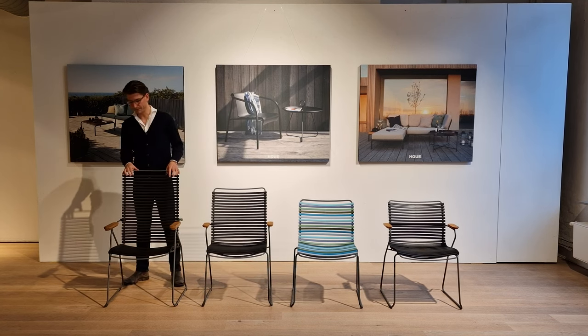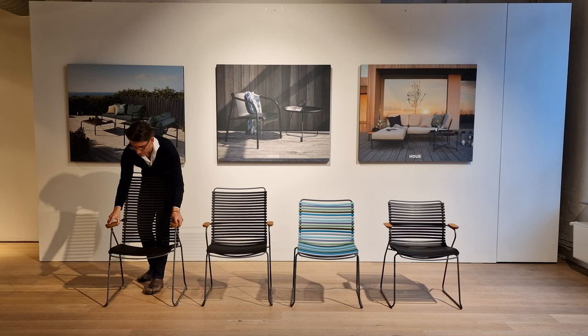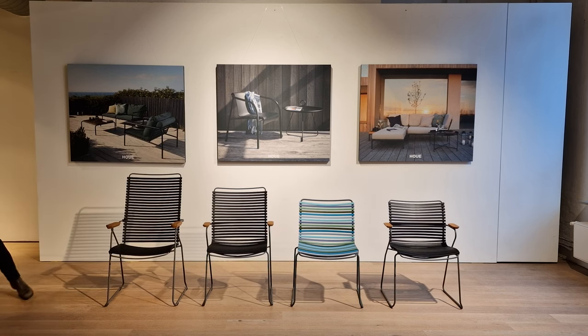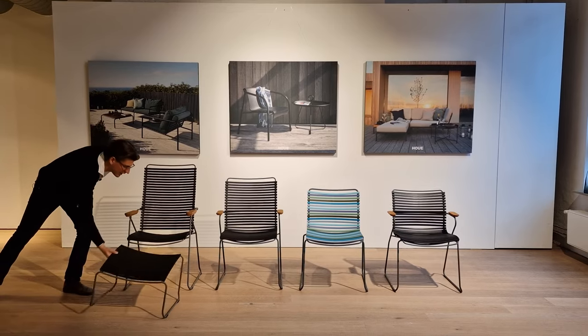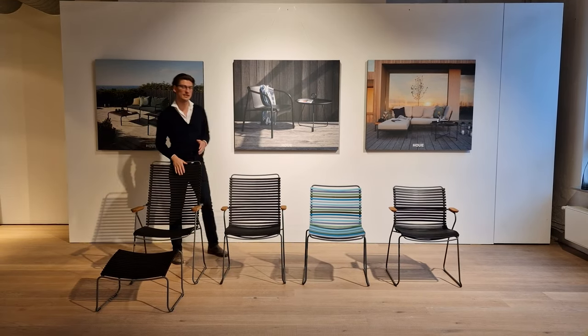Over here you have our Qlik position chair with an adjustable backrest so that you can move back and forth in it. You can both use it as a dining chair, but it really is a multifunctional chair, so you can also use it as a lounge piece.